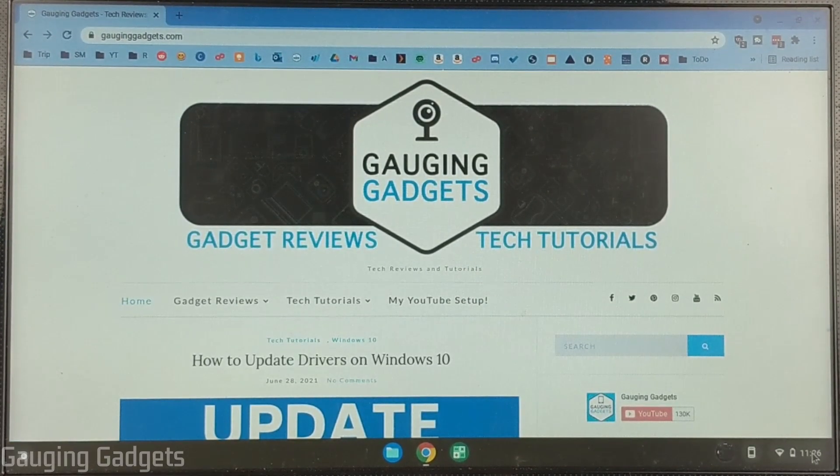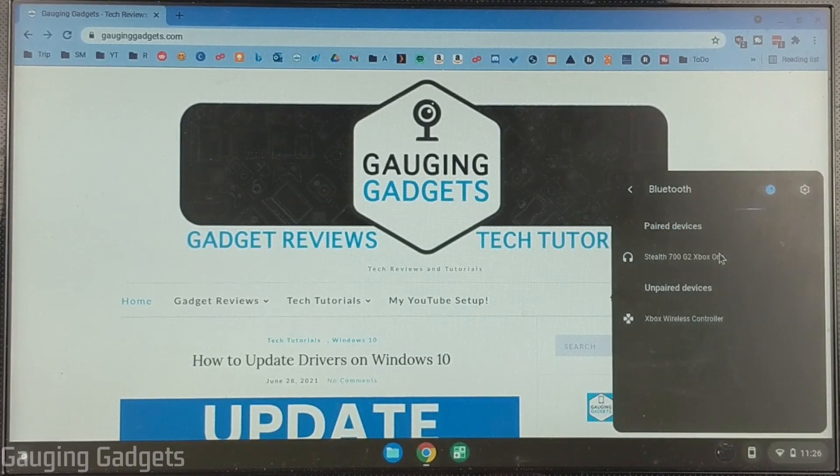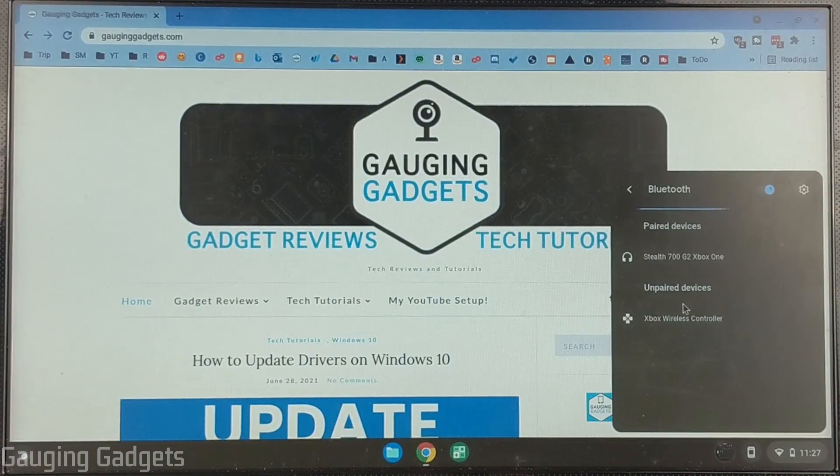Once the controller is rapidly blinking, go to your Chromebook and open the Bluetooth options. Go down to the bottom right, select the clock to open the menu, then go up and select Bluetooth. It should come up as an unpaired device. If it does not come up, I recommend toggling Bluetooth off and then back on — that usually works. Or go through the same process on your Xbox controller to get it back in pairing mode. Then select Xbox Wireless Controller.